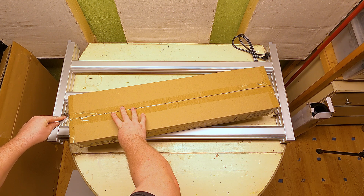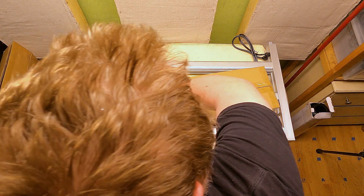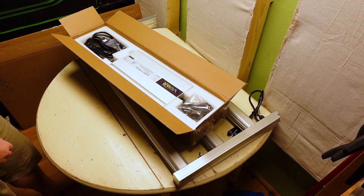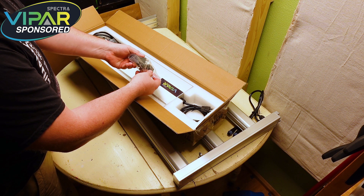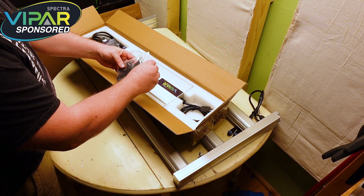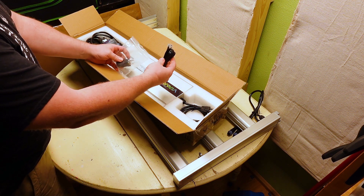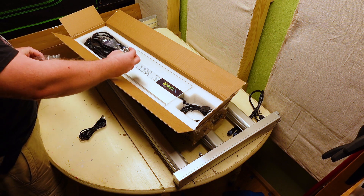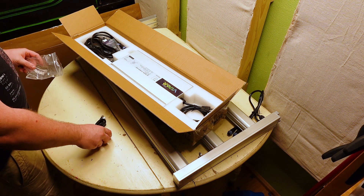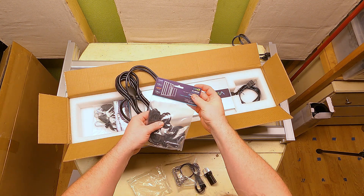Be super careful when cutting open boxes — you don't want to go too deep and scratch something. You can see the driver itself right in the center, with accessories on either side. There is a communication cable if you want to chain these lights together, and you can connect up to 100 of them, which is pretty insane. In the same bag is a power adapter as well, and while they are nice additions, I will just be setting them aside for now. The other bag has all of the included hanging hardware.